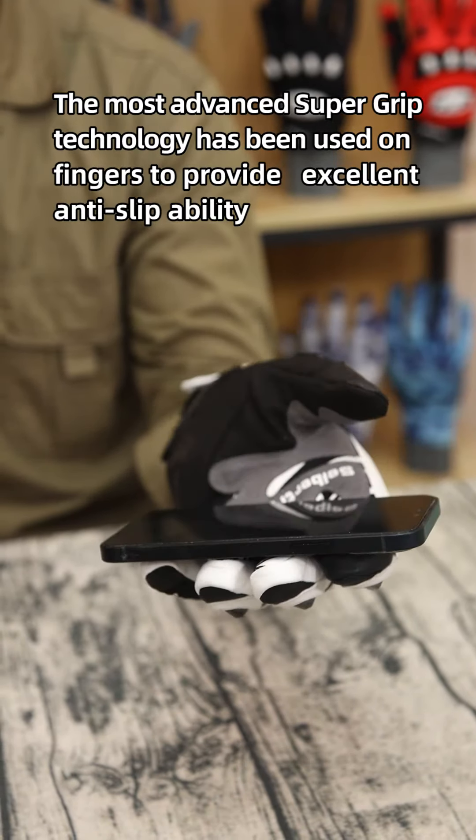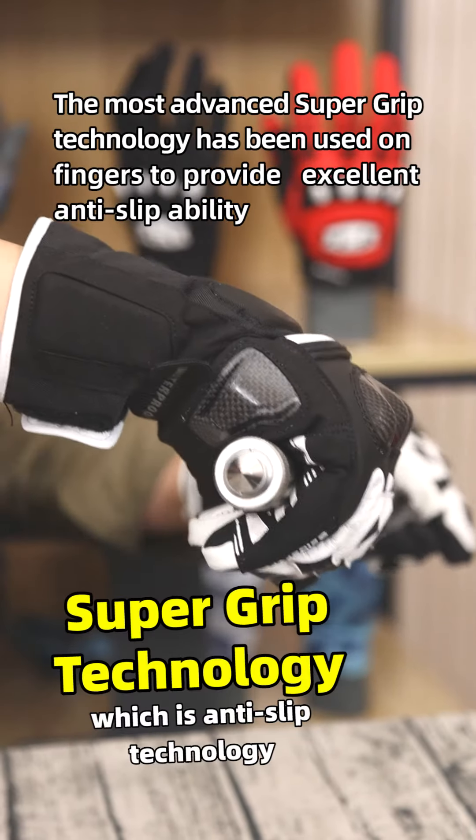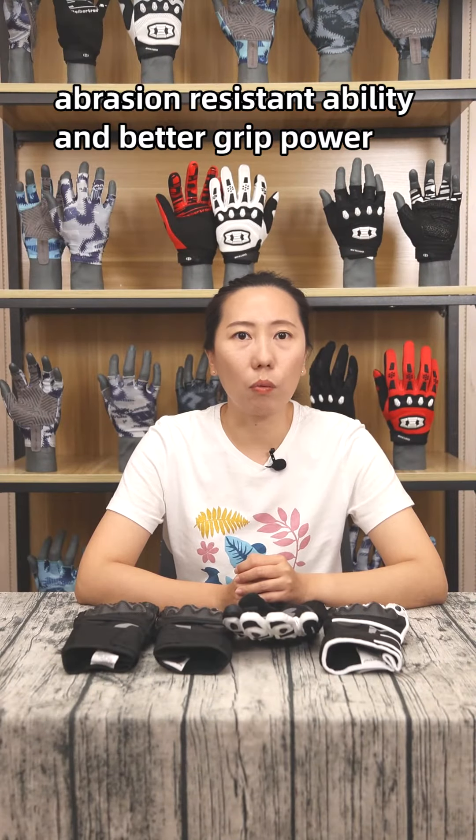The most advanced super-grade technology, also known as super-anti-slip technology, is used on the fingers to provide excellent anti-slip ability, abrasion-resistant ability, and better grip power.